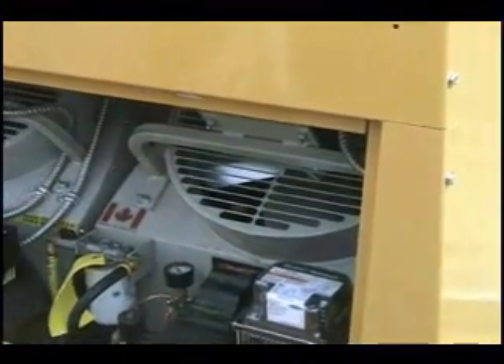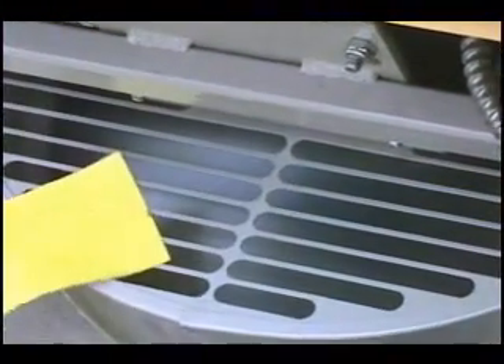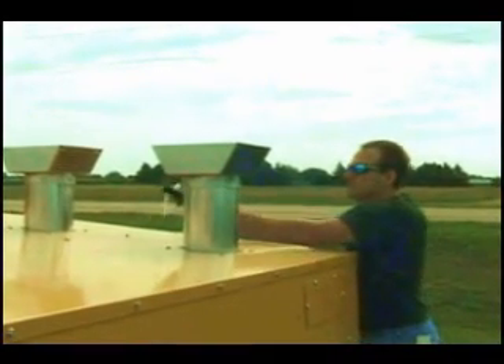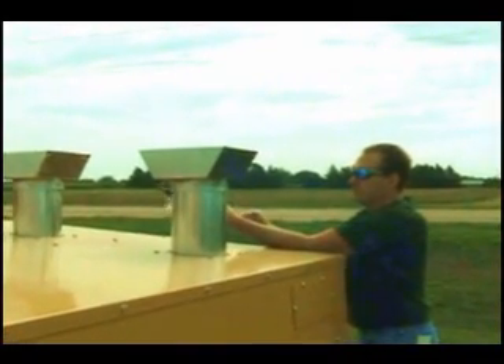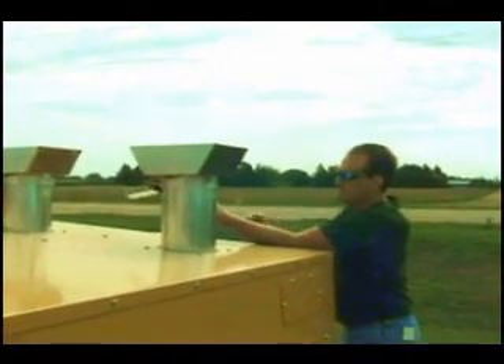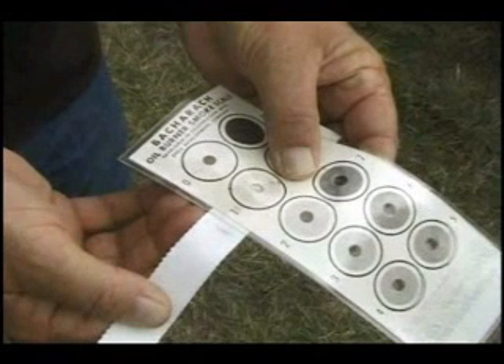Next, start the engine and the heaters. When the heaters come up to operating temperature and the fan comes on, take another sample from the vent pipes using the Bacharach smoke test pump. Be certain to pump the tester ten full strokes. Success — this time we've achieved a one on the scale.